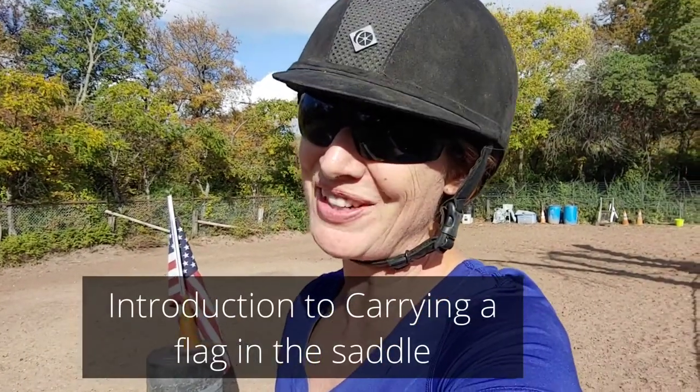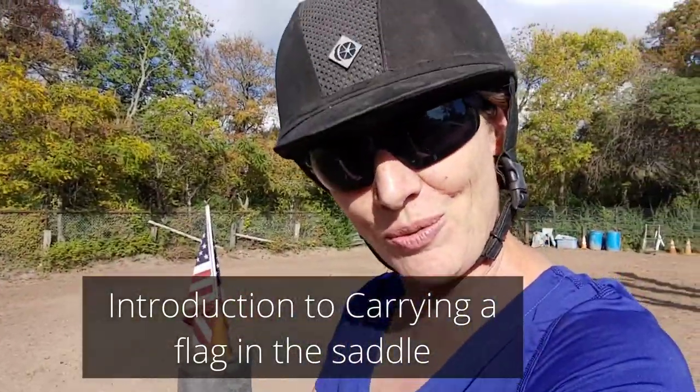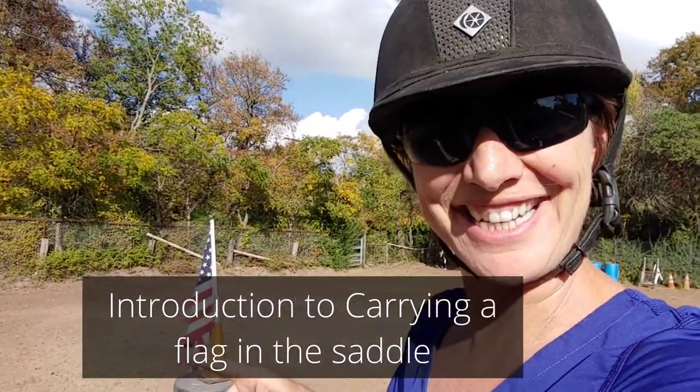Hello everybody and welcome to today's video. I'm Allie and I'm here with Boyo, and we are doing flags today.